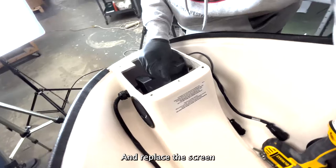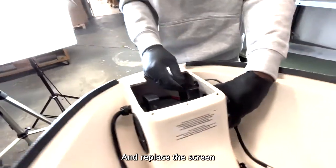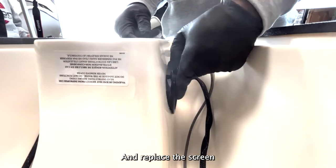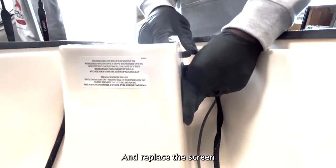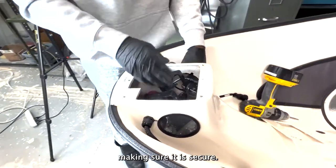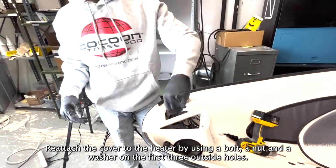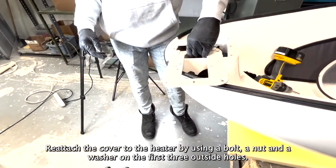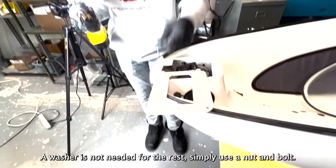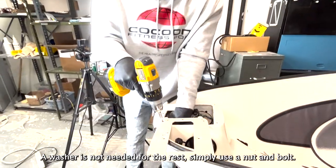Replace the screen, making sure it is secure. Reattach the cover to the heater by using a bolt, a nut, and a washer on the first three outside holes. A washer is not needed for the rest — simply use a nut and a bolt.